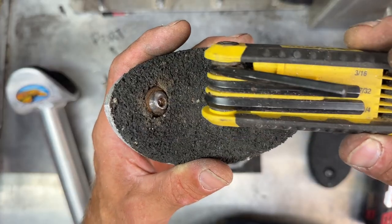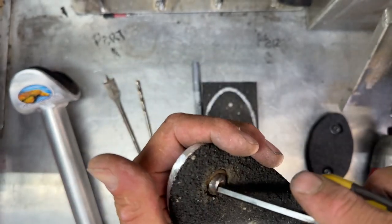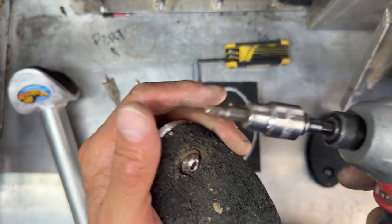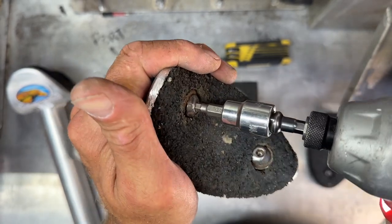Once it's cleaned out, use a 3/16ths hex allen key and take out the bolt. I prefer using a half-inch drive with an allen socket attached to it and using my impact gun.